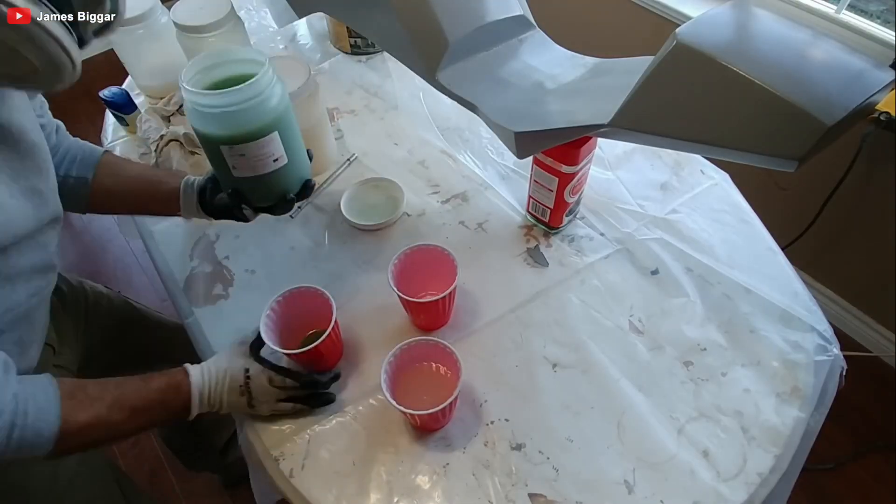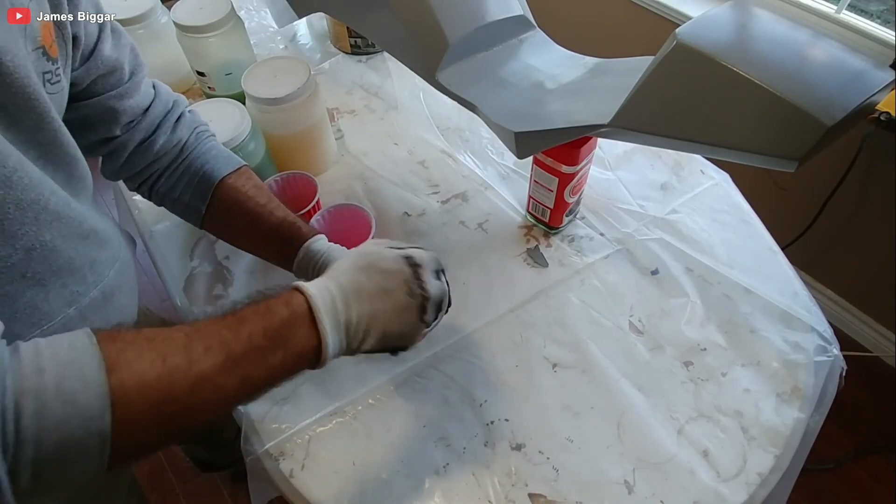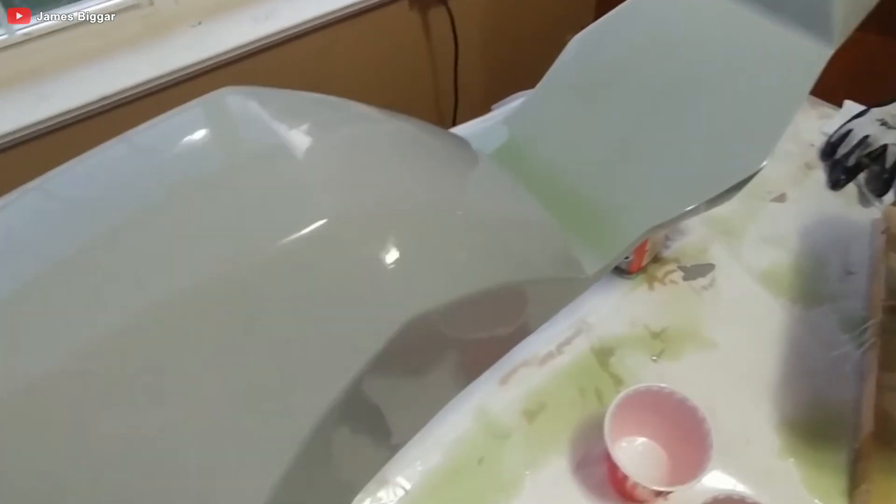In the end, it's not just an electric superbike — it's a testament to what you can achieve with a dream, a workshop, and a whole lot of determination.